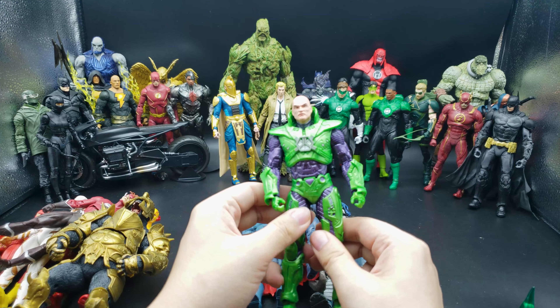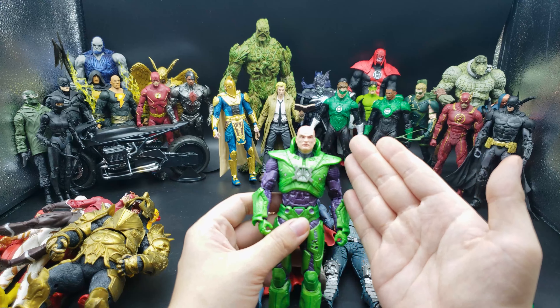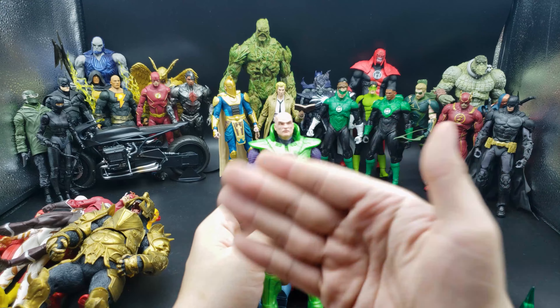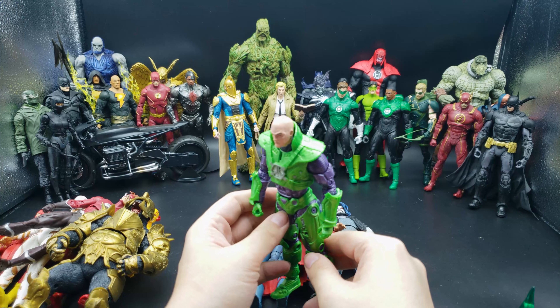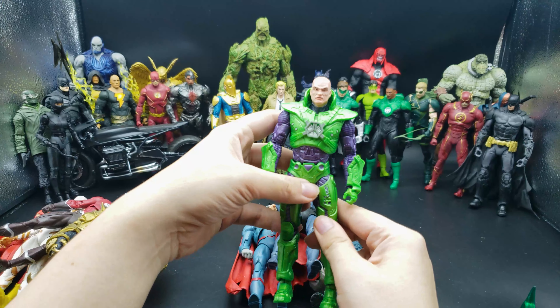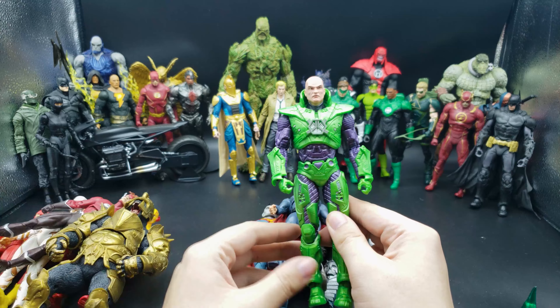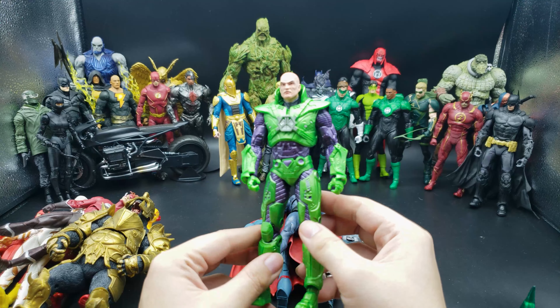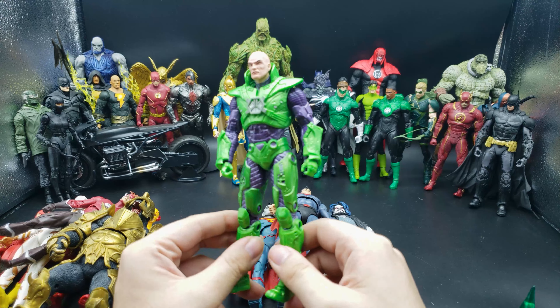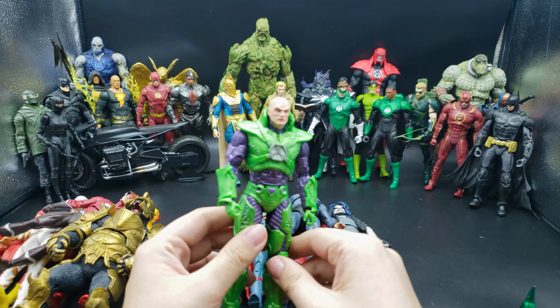With Superman figures, of course I had to pick up Lex Luthor. I'm thinking about using a black wash to make all the linings and details show up more. He comes with extra grippy and fist hands — this is a really good figure, it looks so good. I do have another DC Collectibles Lex Luthor, but this one is just really nice and fits in with the scale.